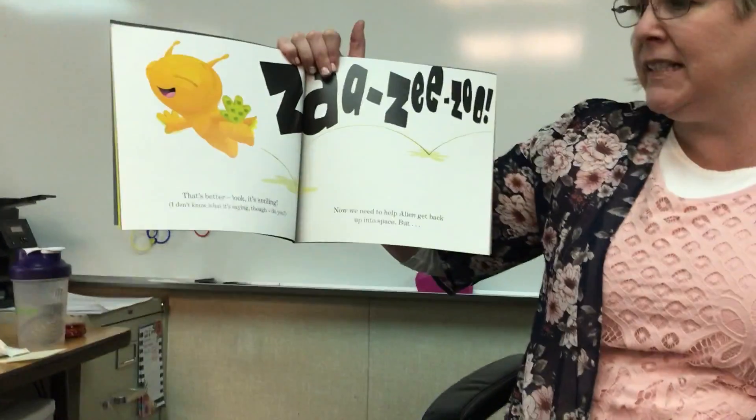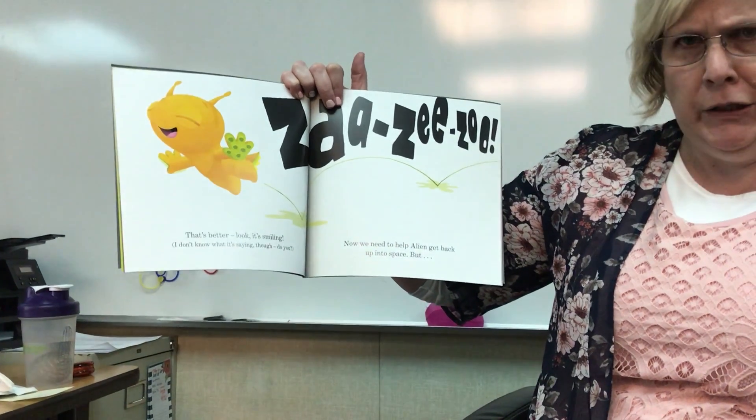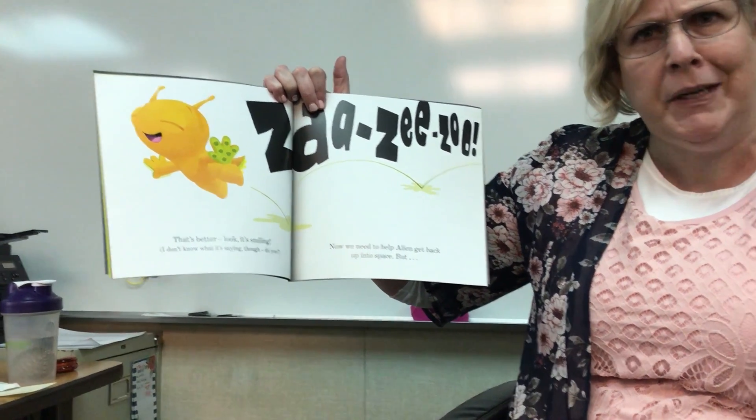That's better. Look, it's smiling. I don't know what it's saying though. Zazie Zoo. Do you know what he's saying?